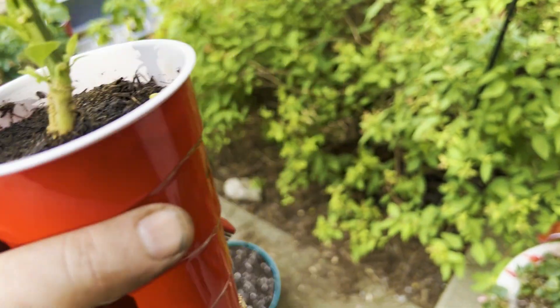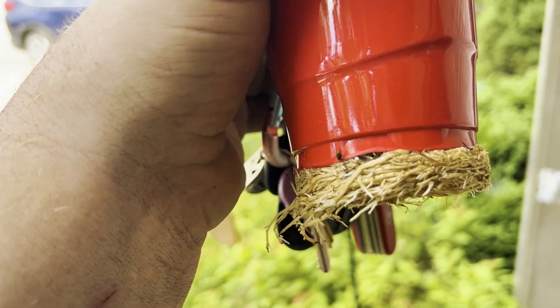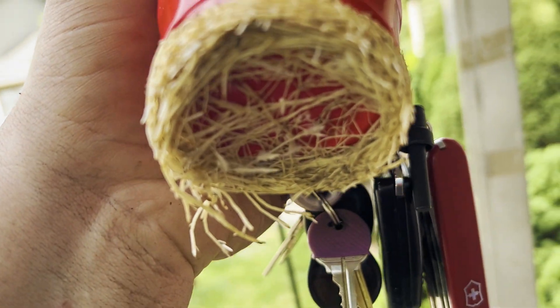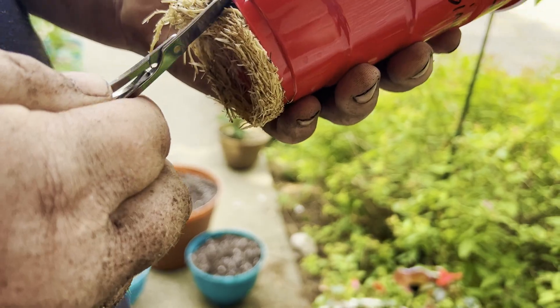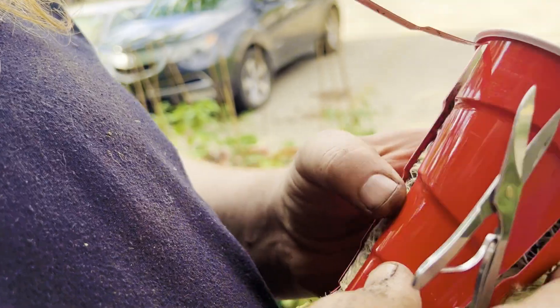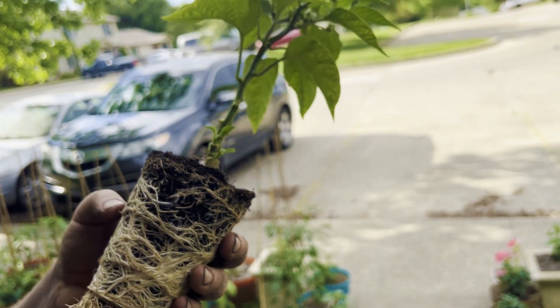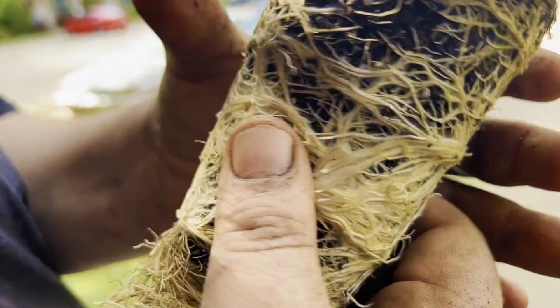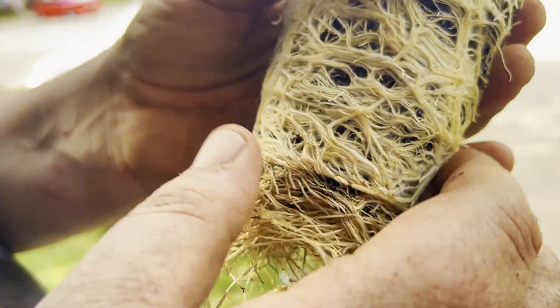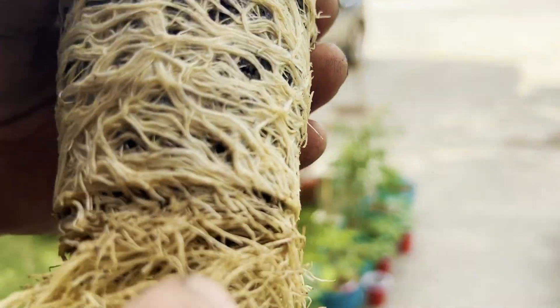All right, let's figure out how to get this out of this cup without destroying the roots. It's in there — all right, let's try and spread these roots out a little bit. That's crazy — did you just have to pull it out? Yeah.